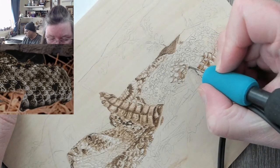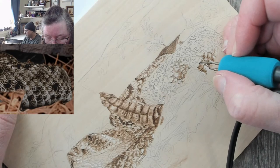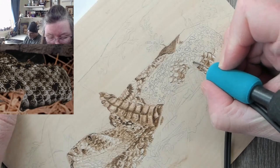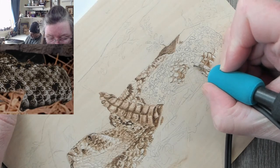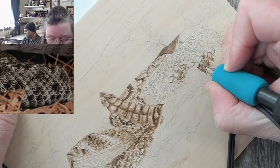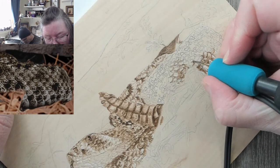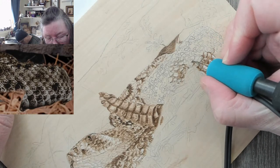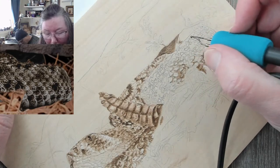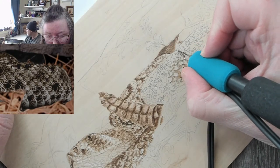Joker wants to know: do you ever burn really deep to add texture to this kind of work? Is this even possible? Sure, it's possible. It depends on what I'm doing. It is definitely doable, but if you can learn to create the textures with the pen without burning deep, when you do burn deep it will just stand out even more.